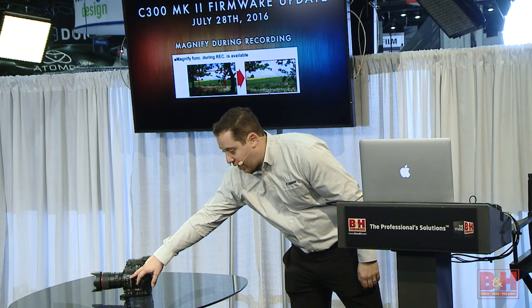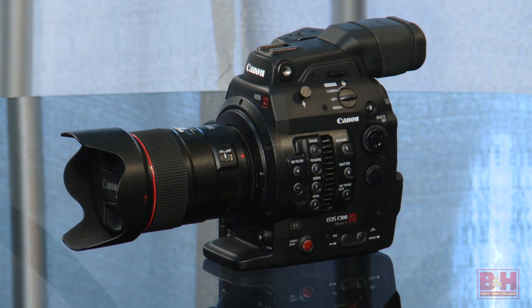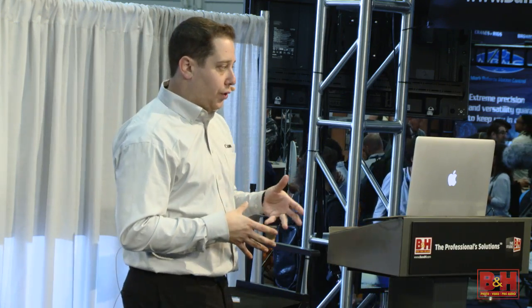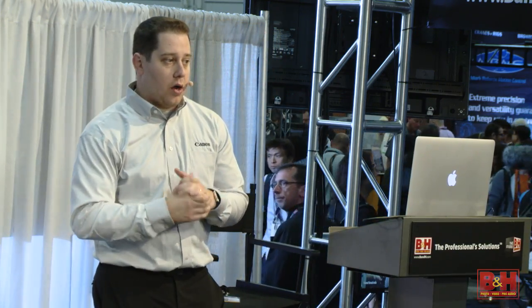It's a full-on hard button on the side — we actually have a button right there that says magnify. You can program it to any of our customizable buttons, including the grip or the side of the camera. It was one of the most popular features in our original C300, and almost every camera does it now because of that. We didn't have it in the Mark II when we shipped it, but it's coming in our firmware upgrade in July.